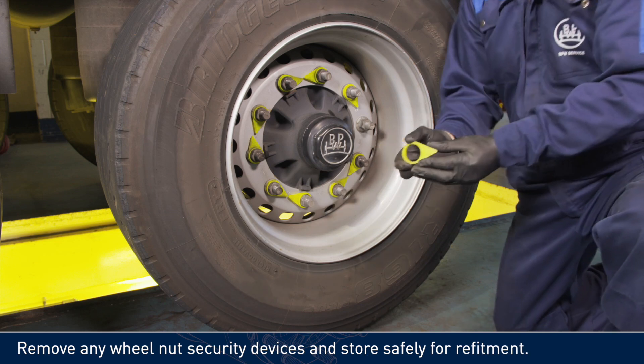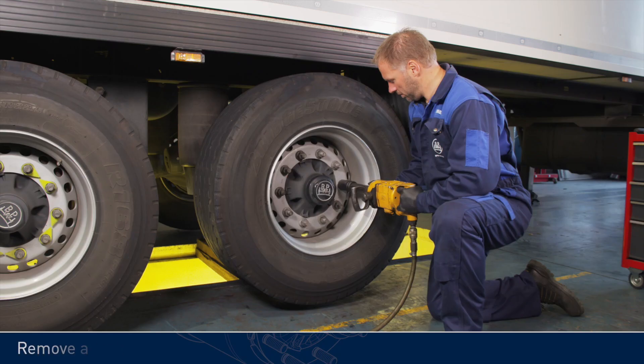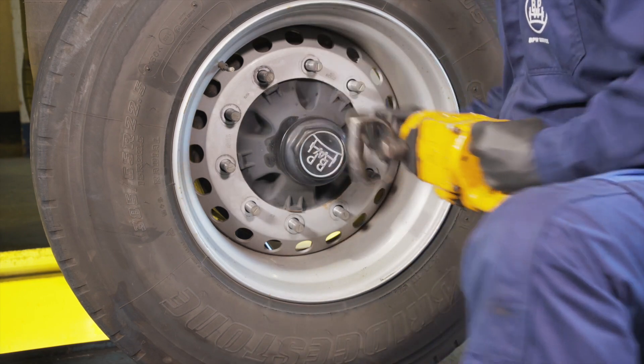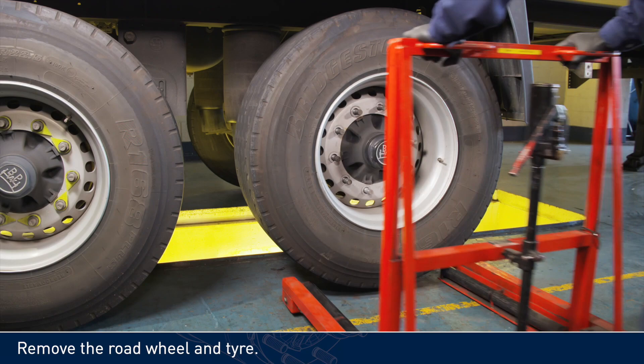Remove any wheel nut security devices and store safely for refitment. Remove all wheel nuts. Remove the road wheel and tire.